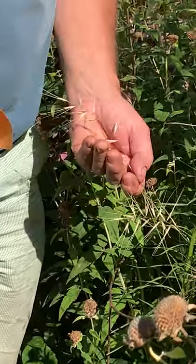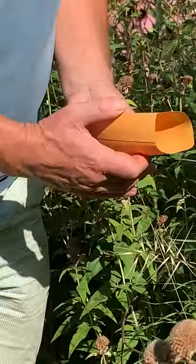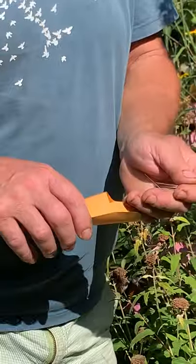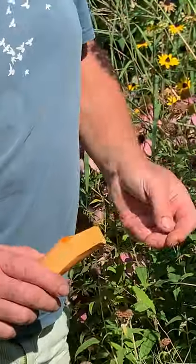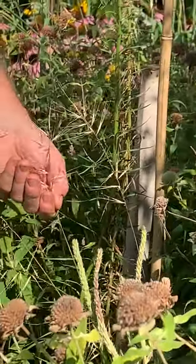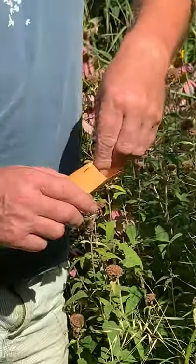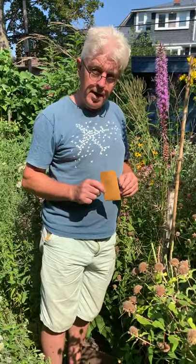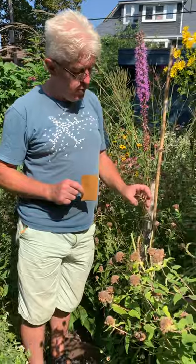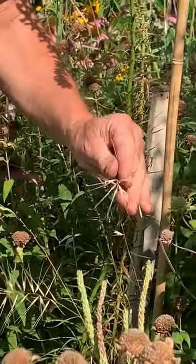Harvesting these when they get brown and dry like this is really easy. I just cut my hand, peel them off, and put them in an envelope. Leave them there until spring when you do the cold moist stratification, or I'm going to plant a few in the fall now.